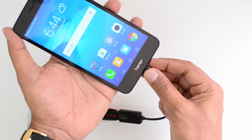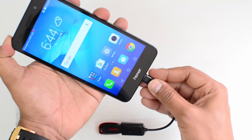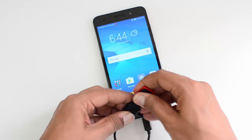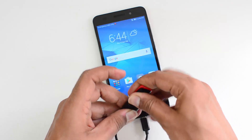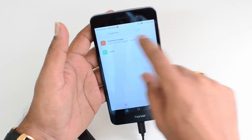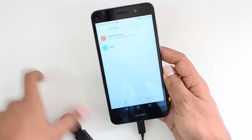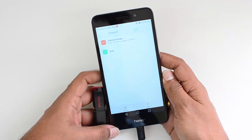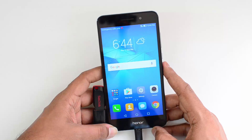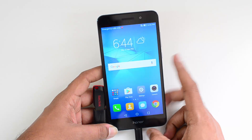So we'll just reconnect it once again to confirm. We'll use this pen drive once again and open the file manager. Again there is no support — the pen drive is not detected on this device. So the Honor Oli 3 does not come with OTG support out of the box and there is no option to enable it as of now.